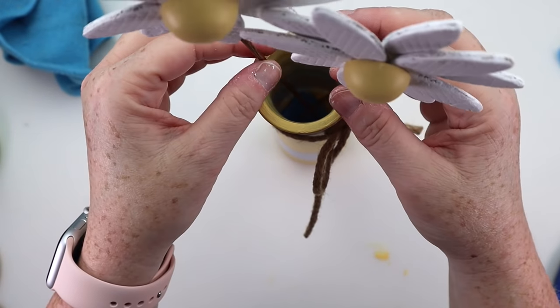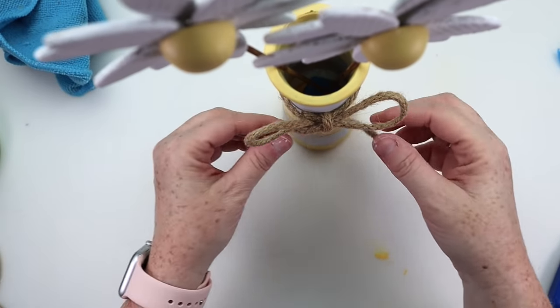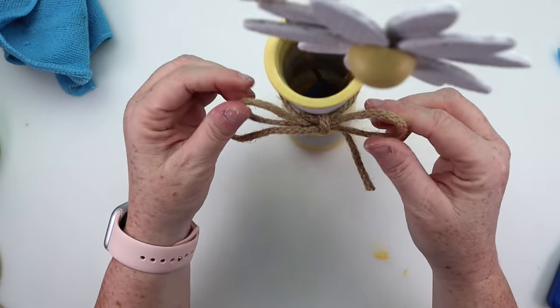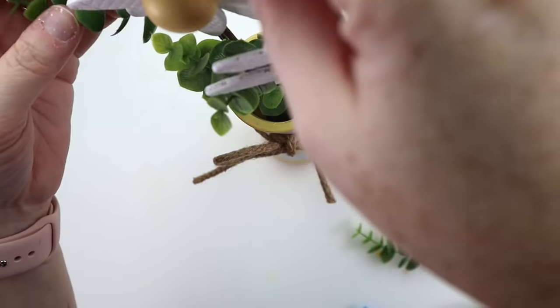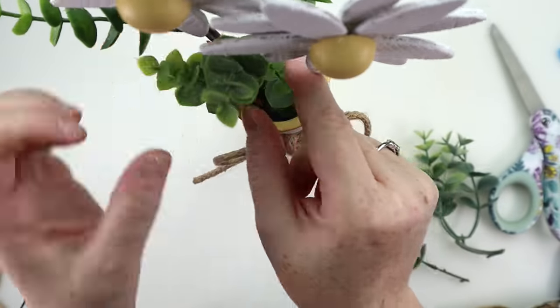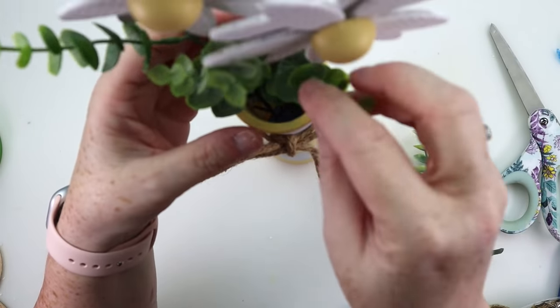The last step was to add a little bit of greenery coming out from the bottom of the vase. I just cut and snipped little pieces of greenery that I had. One of my favorite hacks on greenery is if you have a Hobby Lobby, go and buy a greenery garland when they're half off — it will last you forever.